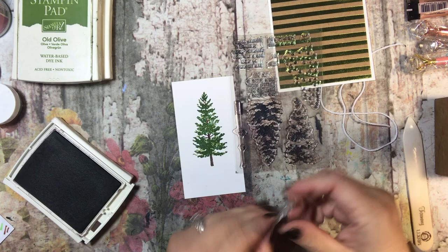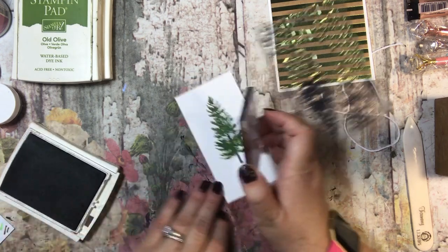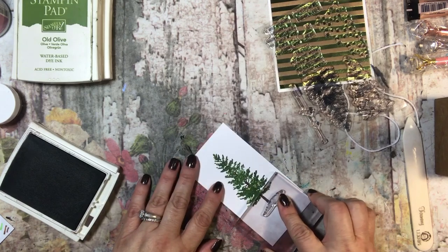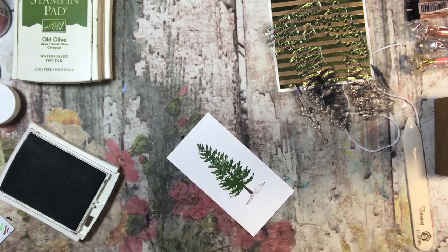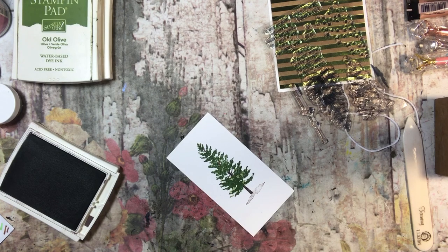I am going to make this the ground. I am not putting very much ink on it. I think you could make it either a ground or, like a tree skirt if you wanted to too.